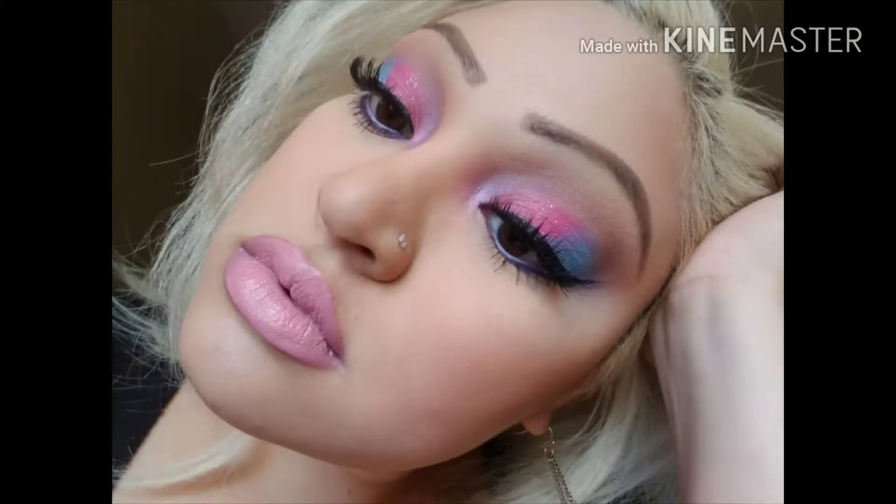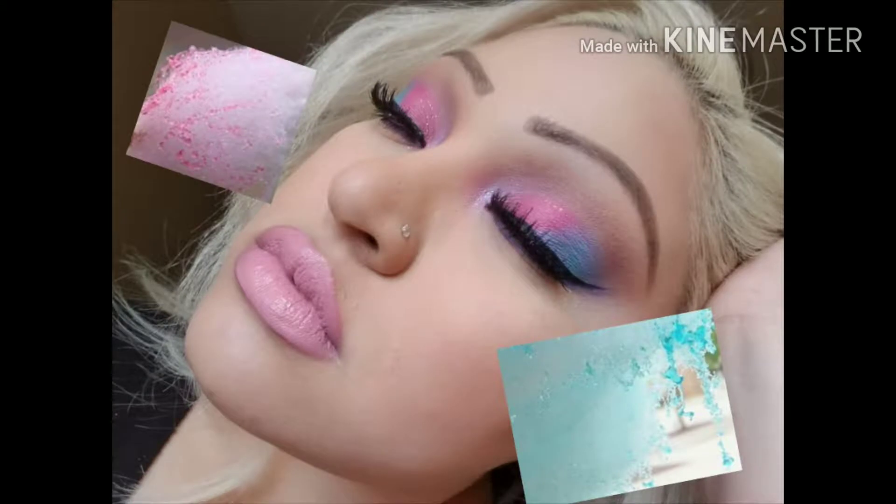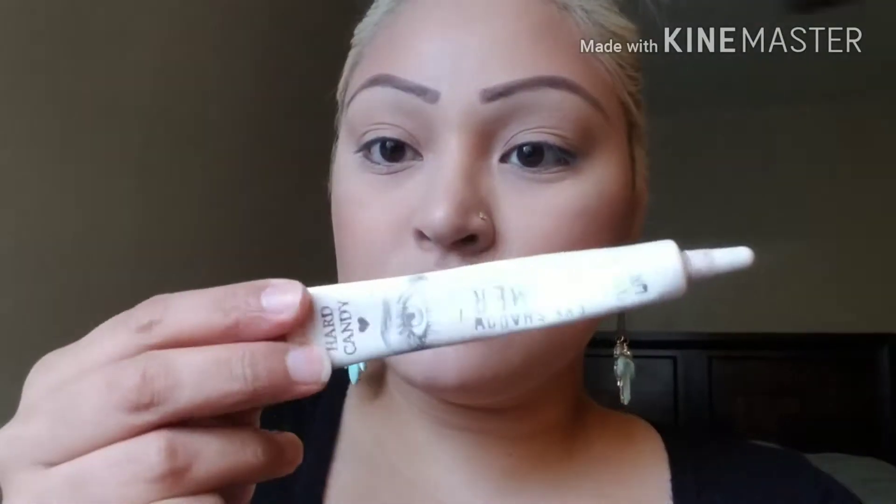I wanted to do something colorful for summer and I came up with this look — it kind of reminds me of melting cotton candy. I hope you like it. I already primed my eyes using heart candies eye primer and now I'm just setting that with the two lightest shades in Morphe's W35 palette.